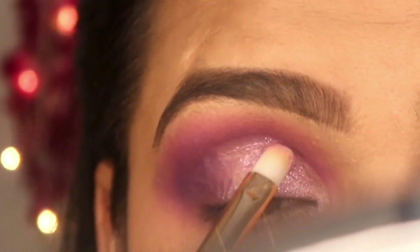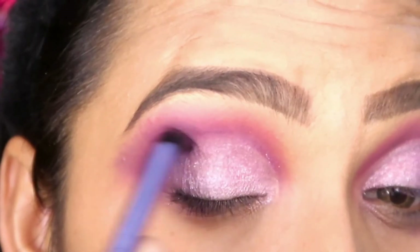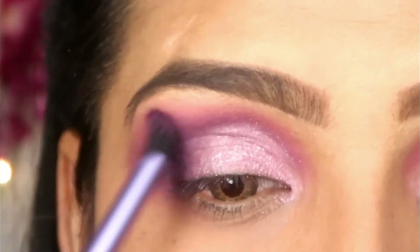Remember that you always choose colors from light to medium — you don't want to jump straight to a dark color. Then I have taken a little bit of purple on the outer corner to add a little smokey effect.